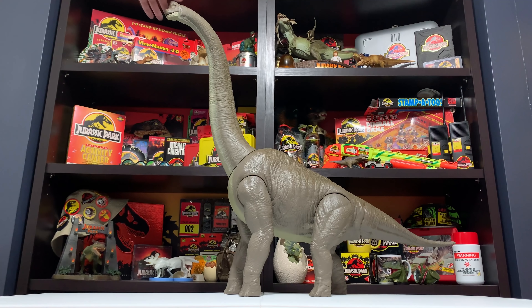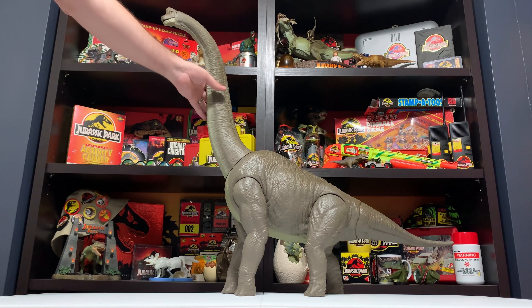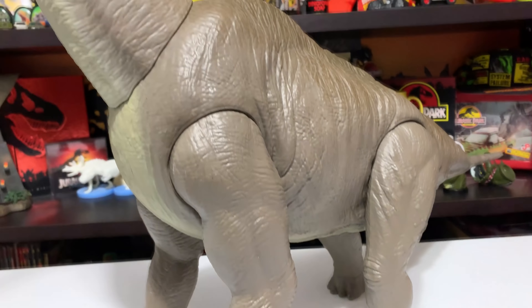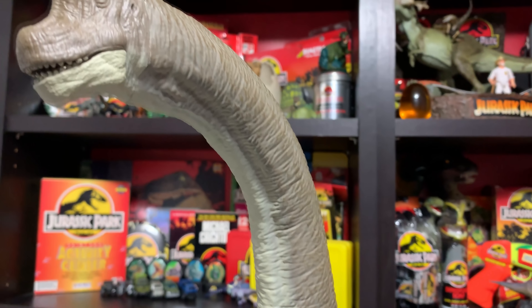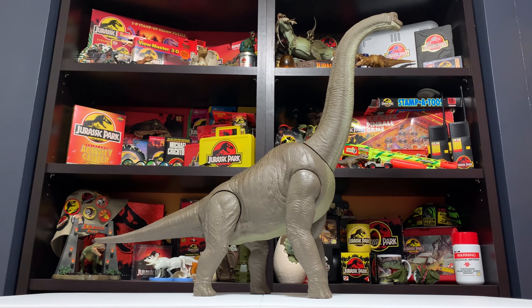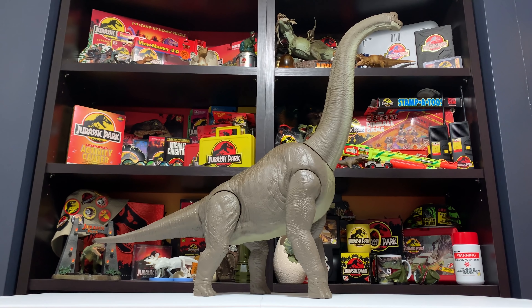I'm definitely going to be splicing in lots of nice detail shots throughout this review so everyone can appreciate just how majestic this thing is. Brachiosaurus is coming to Target stores exclusively in the US this fall, and today we learned it'll be coming to the UK through Argos in the autumn/winter season — all at $49.99, which is a great price for this massive figure. I'm Tim with Collect Jurassic. Thanks again for watching, and a big thank you to Mattel for sending me this amazing figure.